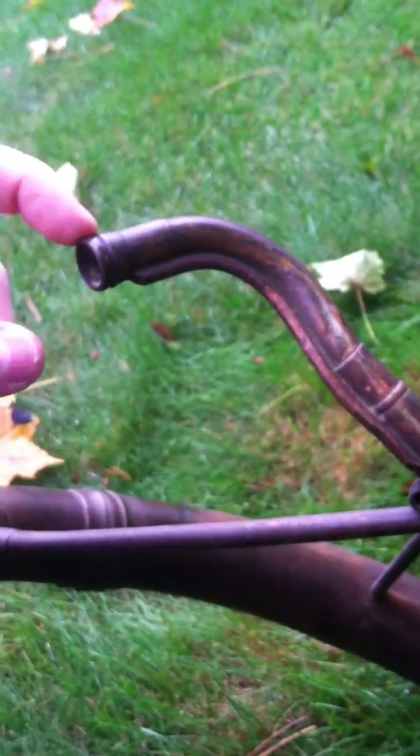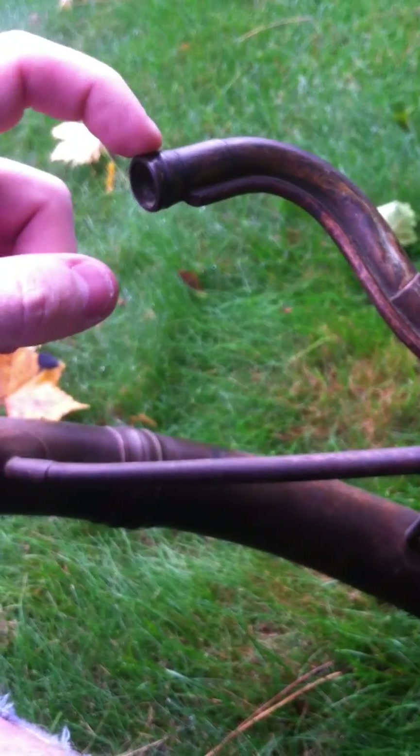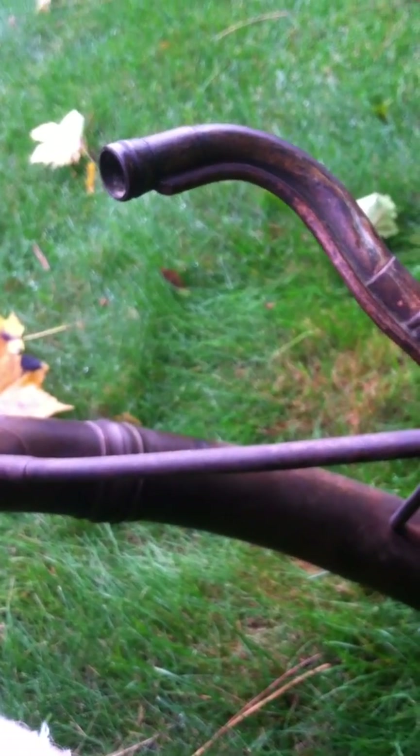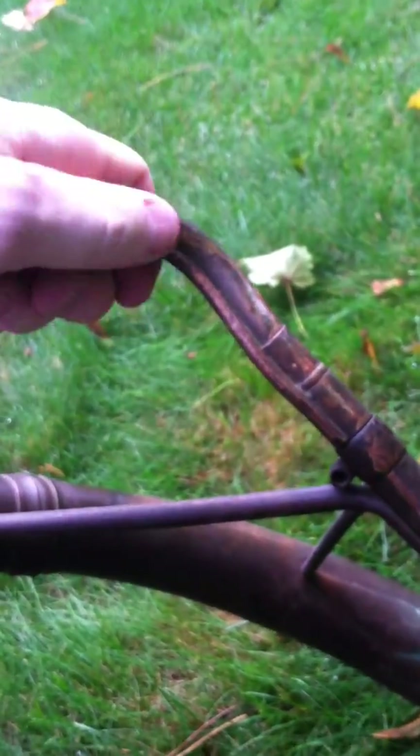The lead pipe takes a bass trombone size mouthpiece shank, so whatever your large shank trombone mouthpiece is. It's fixed, but this part moves.